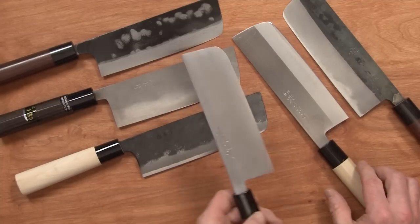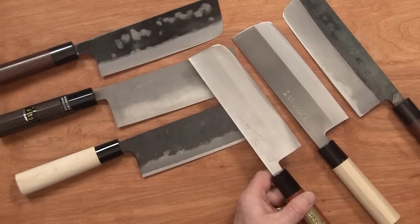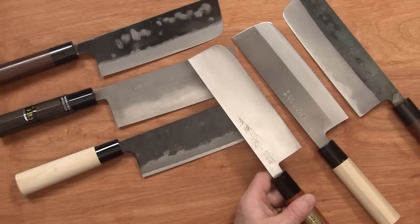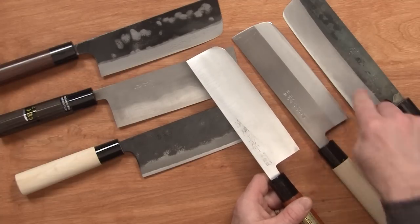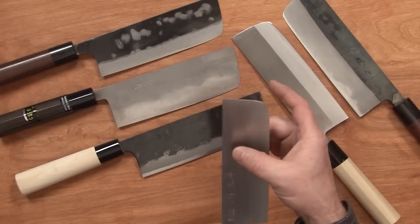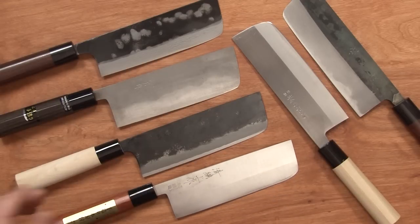My favorite between the two stainless knives — the Jozaku was a little bit better for me. A little bit lighter, not quite as tall, and it went through ingredients a little bit better after both were sharpened. It was just a little bit better performer right after sharpening than the Tojiro. It's a little bit lighter blade as well.